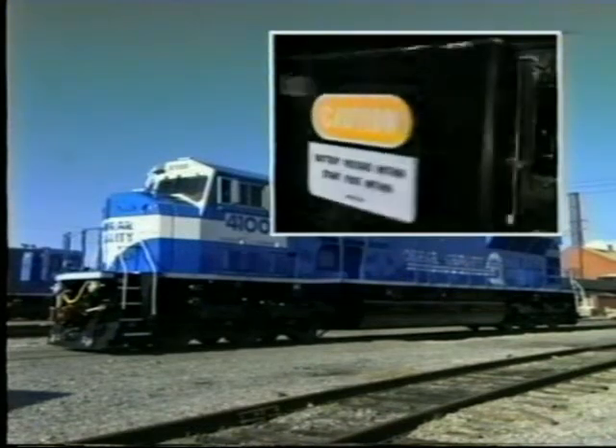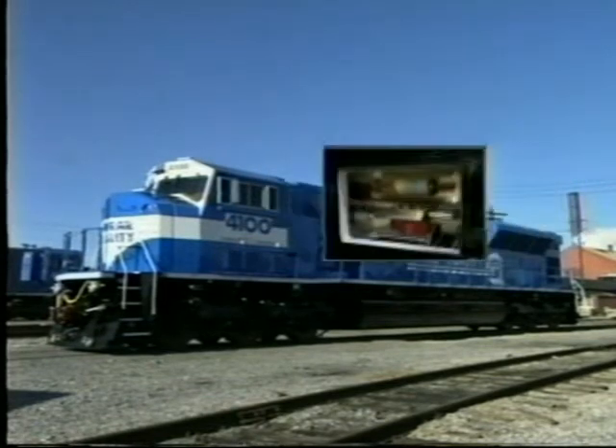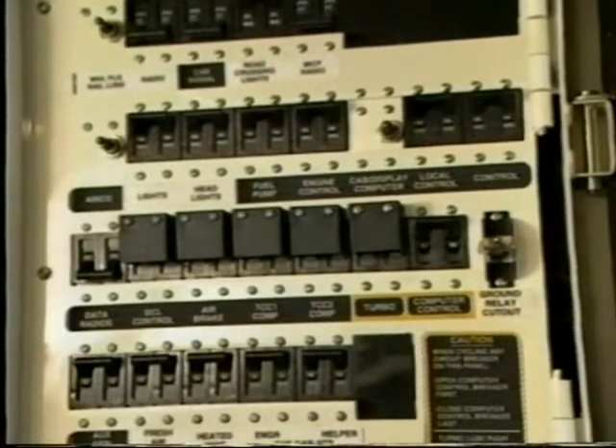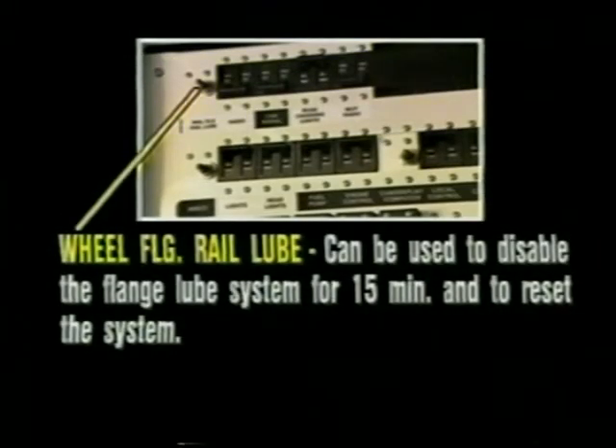Equipped with a 400 amp start fuse, this fuse has been relocated to a cabinet just above the fuel tank on the left side of the locomotive. Eventually this is where the inverter equipment will be located for EMD's new main generator start system. Let's take a look at a few of these circuit breakers.